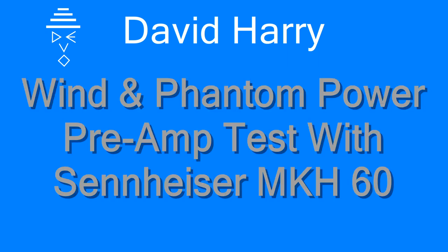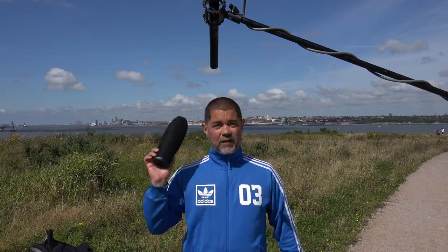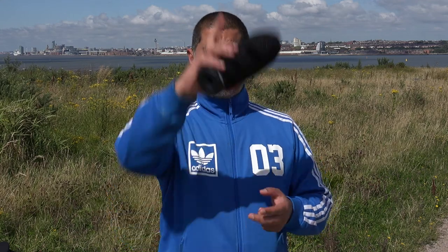Hi, I'm David Harry and in this video I'm going to be testing a Sennheiser MKH-60 shotgun microphone with a Movo WST220 windshield and a Saramonic SmartRig phantom powered pre-amplifier. The point of this video is to test the MKH-60 shotgun microphone by Sennheiser with the Movo WST220 windshield, and also to test the ability of the Saramonic SmartRig to pre-amplify and power this particular microphone.